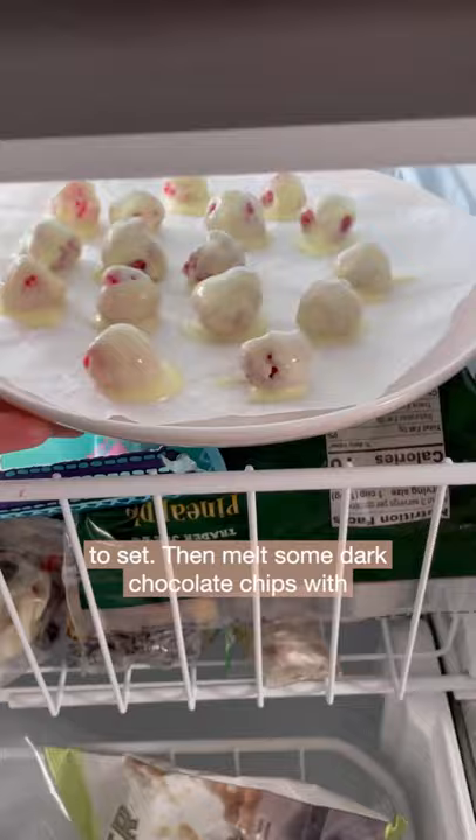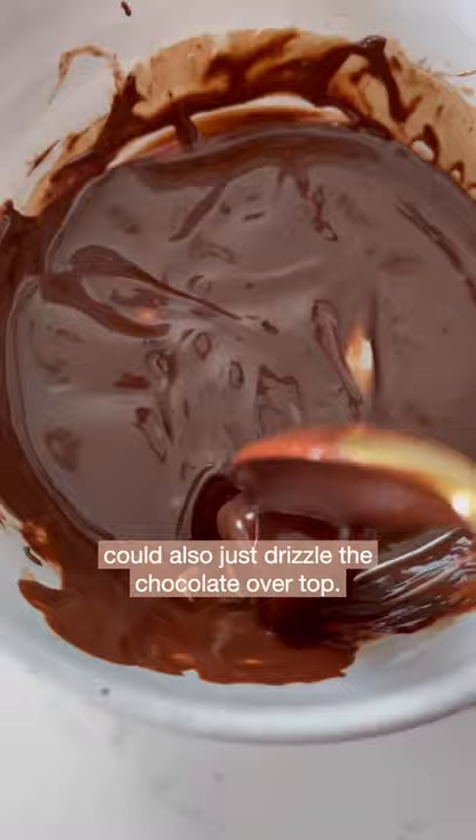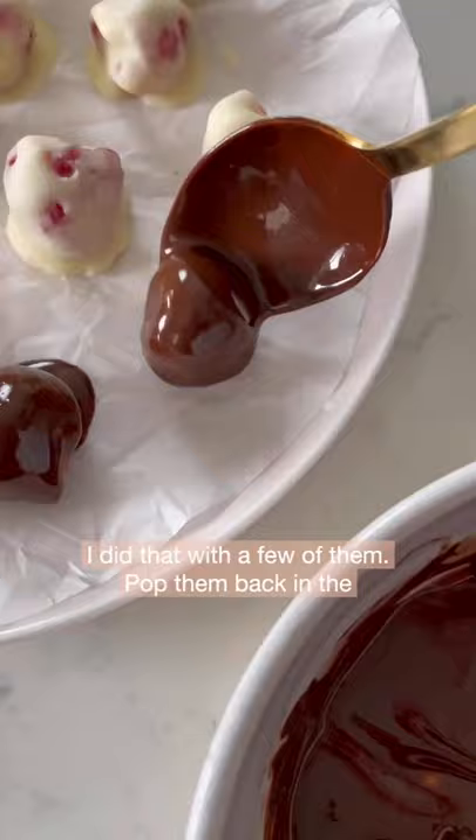Then melt some dark chocolate chips with the coconut oil and dip each raspberry in. You could also just drizzle the chocolate over top — I did that with a few of them. Pop them back in the freezer to set.